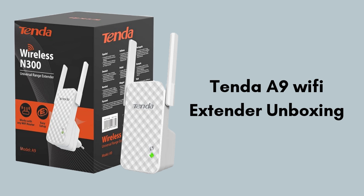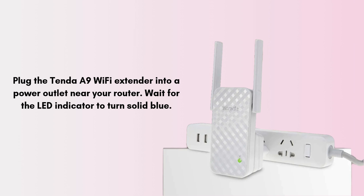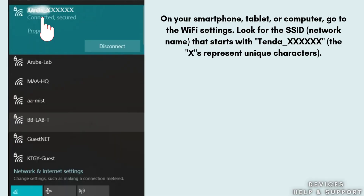So let's start the setup process. First of all, plug the Tenda A9 Wi-Fi extender into a power outlet near your router. Wait for the LED indicator to turn solid blue.